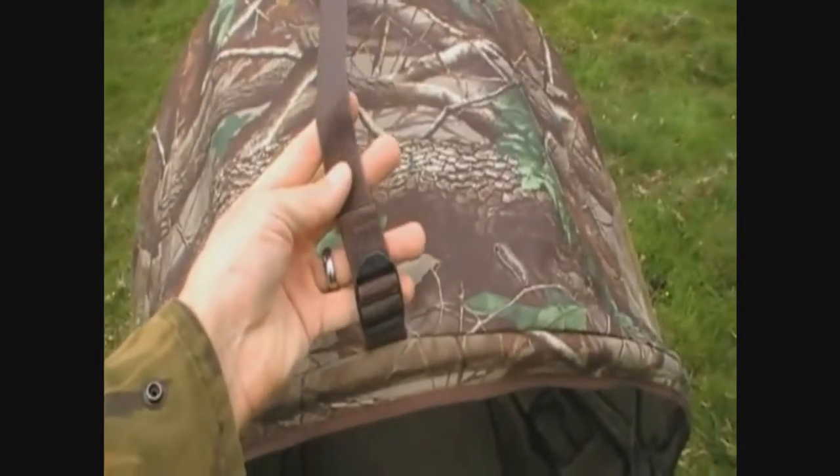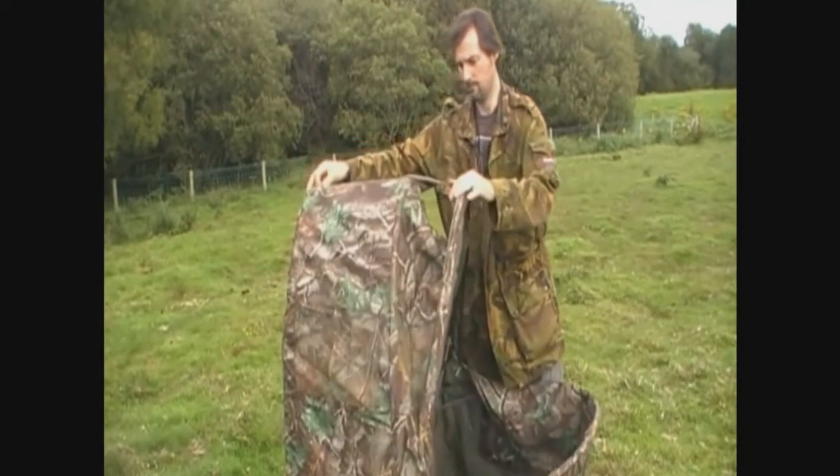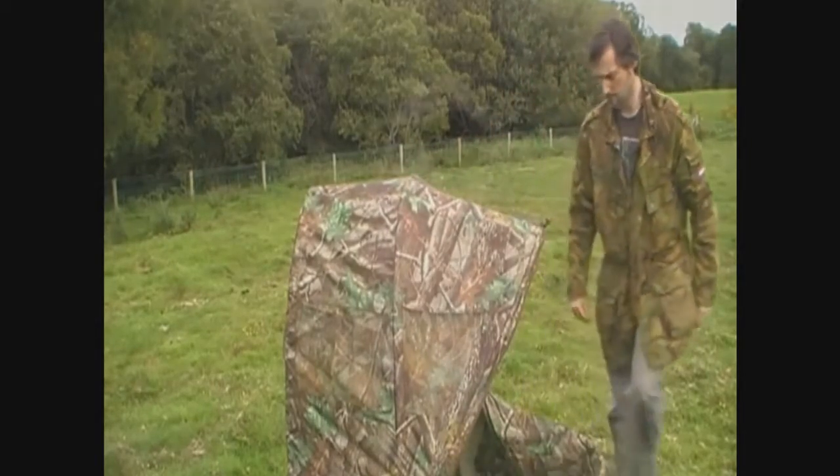There's a small buckle and strap on the top of it. You can use this to shorten or lengthen the hood on the top. I generally only adjust this if I'm trying to shoot at birds up on a high tree.